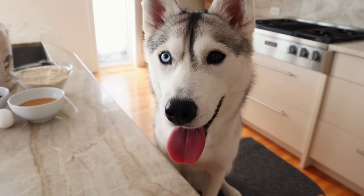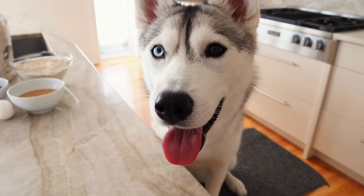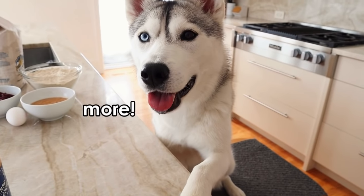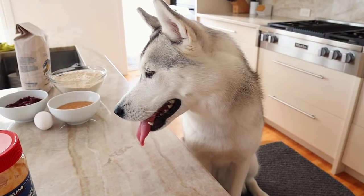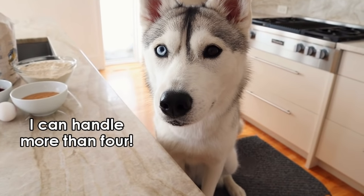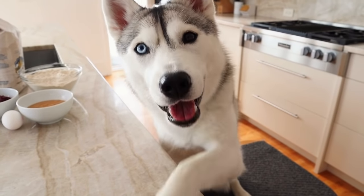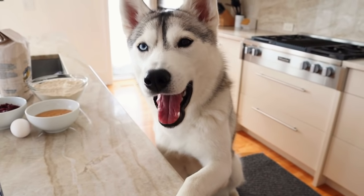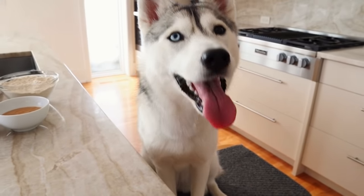Lucky for you, Skaia, these cookies only have four ingredients, so they're easy to make. I know you're not dumb — yes, you can handle more — but these cookies only take four. I'm sorry you want a complicated cookie. I wanted to make a simple one.